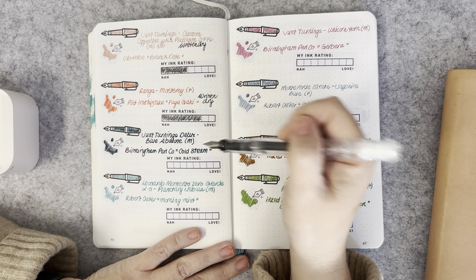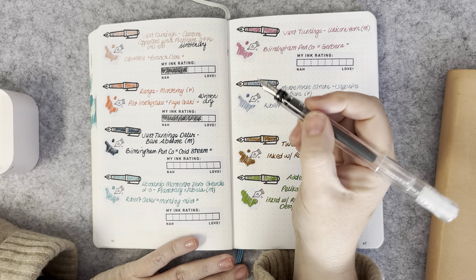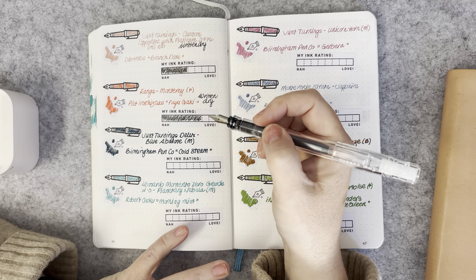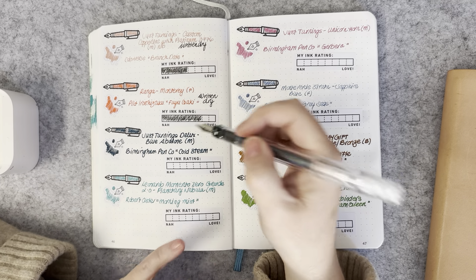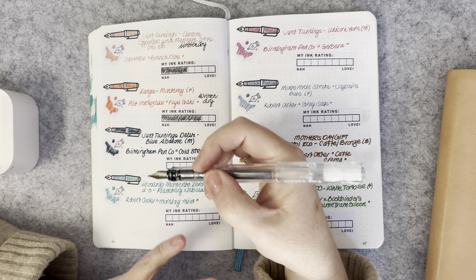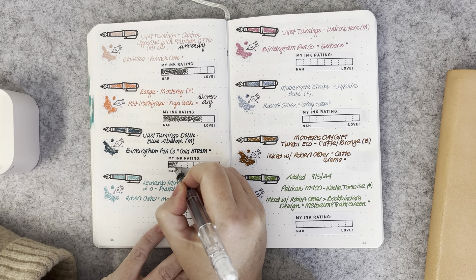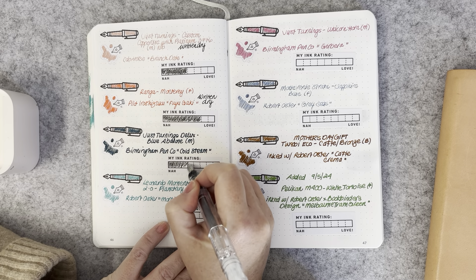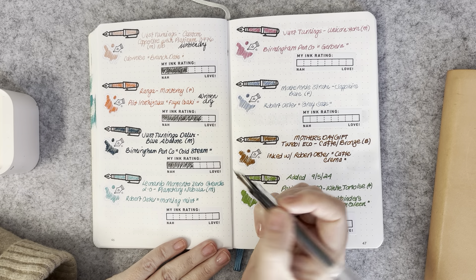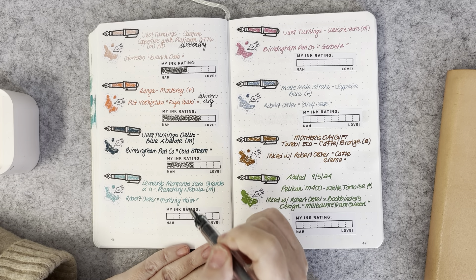The Justin Turnings Deluxe Blue Abalone with a medium nib had Birmingham Pen Company Cold Steam — once again a really wet ink with quite a wet nib. It was beautiful, but the pen and ink pairing was probably just a little bit too wet. Beautiful ink, lovely pen to write with — just not together.